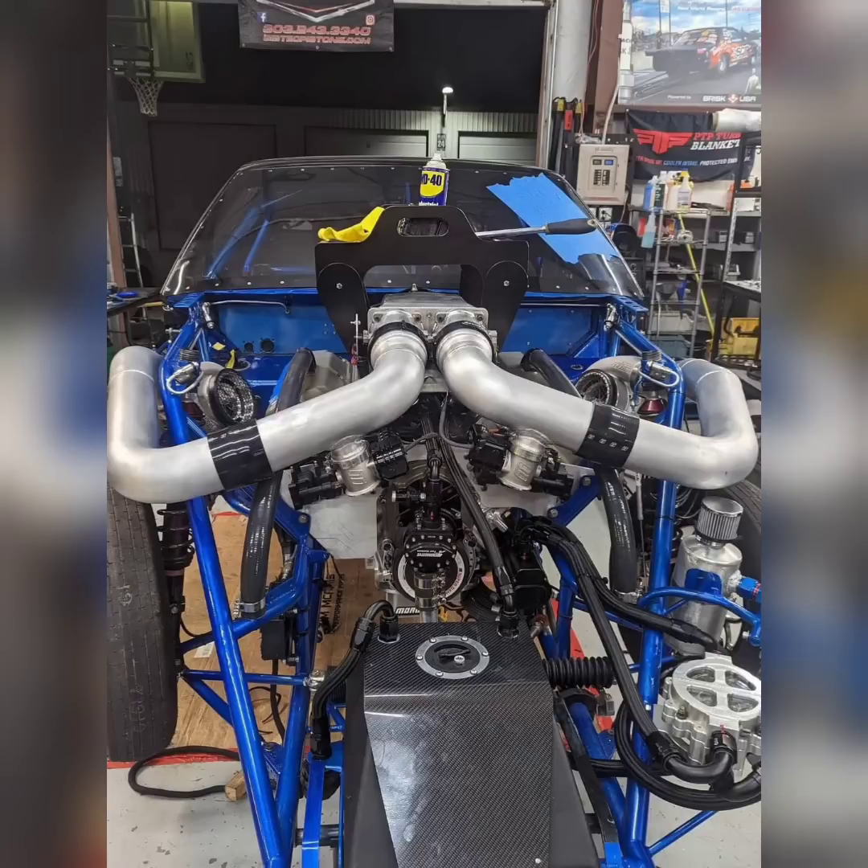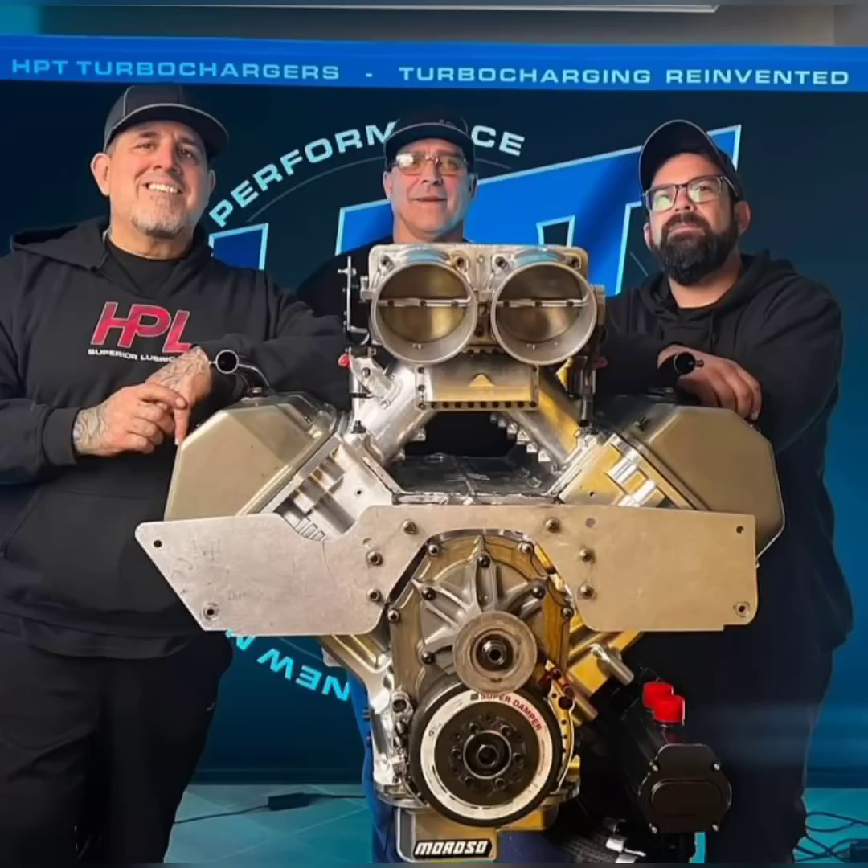Hemis are the most popular combination in big power drag racing, so there are always parts available and they make more power. Mike Murillo will be running this car — it's been updated and fixed since the fire. It's still not going to be as good as the new car obviously.